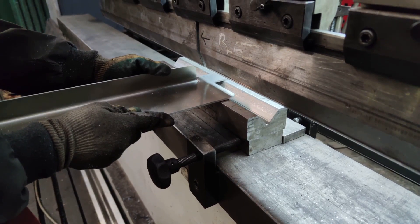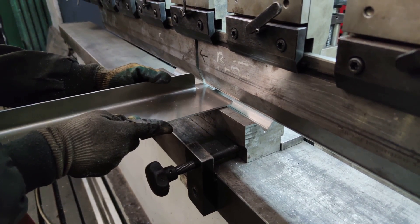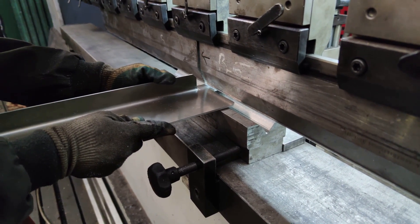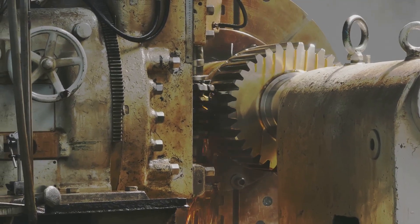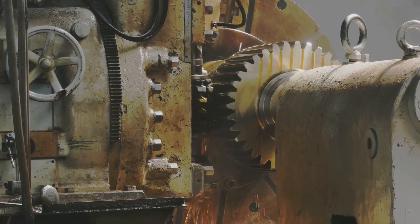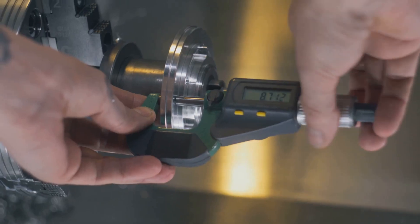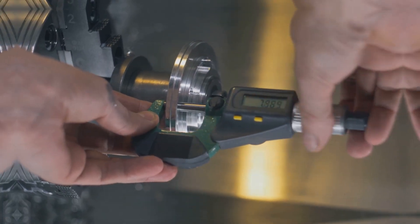But the magic lies in the mastery of these machines, in the ability to consistently achieve precise cuts, and that's our focus today. So, fasten your seatbelts and prepare for an enlightening journey into the world of precision shearing. Stay tuned as we delve into the step-by-step process that ensures precision in every cut.